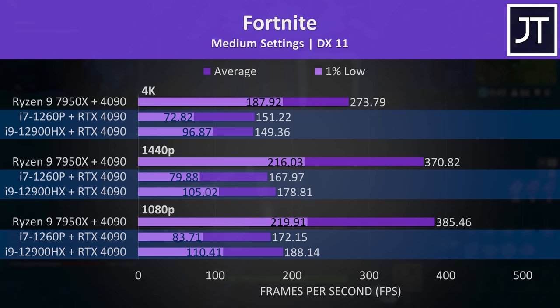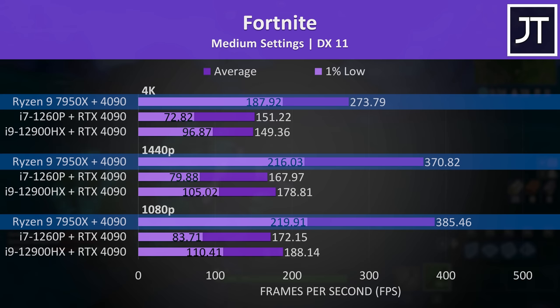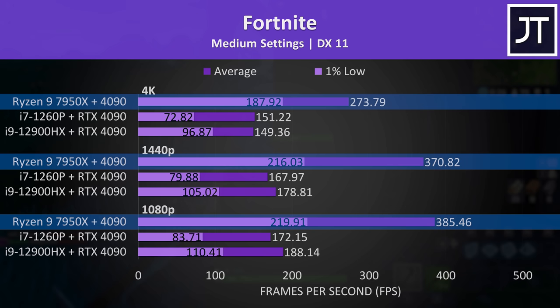Fortnite was still reaching usable frame rates on the laptops, but there's that keyword again — usable. I expected better with a 4090, but we're just limited by the bandwidth available through Thunderbolt. This will change with next gen Thunderbolt, but the fact is the 7950X still has a far higher TDP compared to any laptop CPU, and this contributes to better performance, especially in esports titles like this at low resolutions such as 1080p.